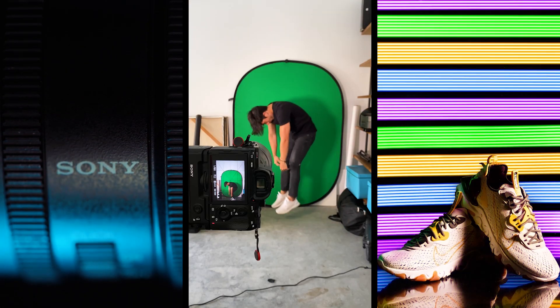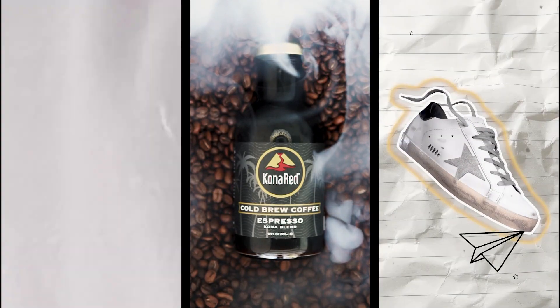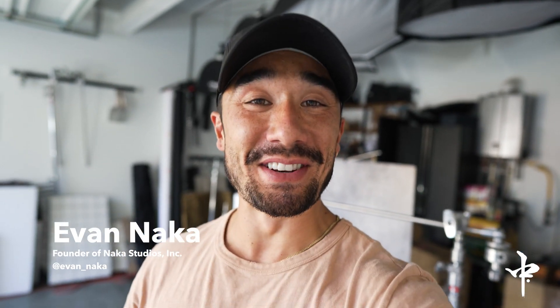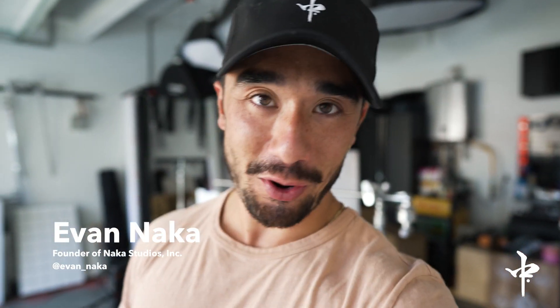Freezing motion in camera — this is how you do it. What's up guys, it's Evan Naka. I'm back inside the home studio, the garage, and today we're gonna do something that I feel like I've kind of been known for, and it's freezing that motion in camera.